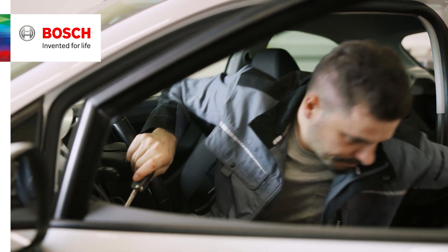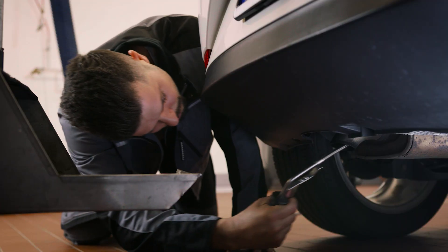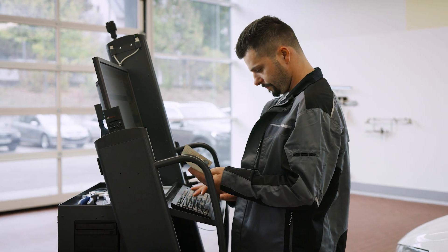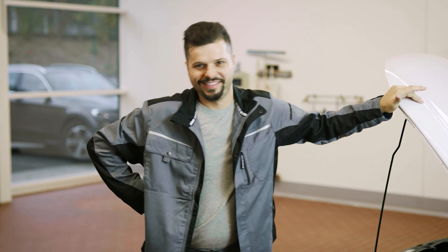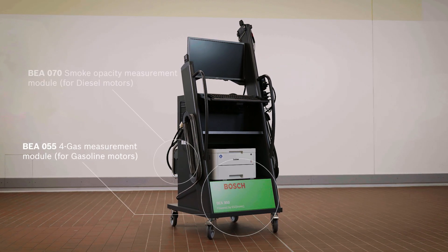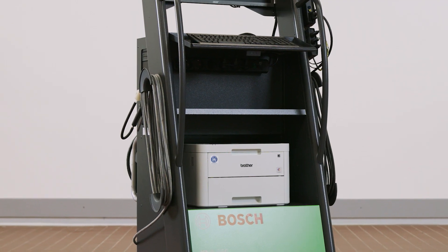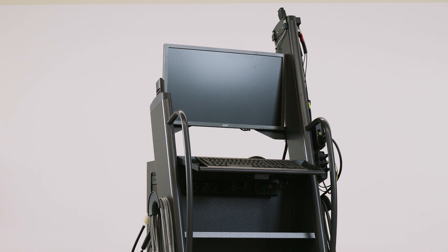More and more vehicles, various requirements. Exhaust gas measurement is a complex process. Fortunately, there is a tool that you can rely on. The Bosch BEA950 is the premium exhaust gas measurement station for testing and diagnosis on diesel, gasoline and gas vehicles.